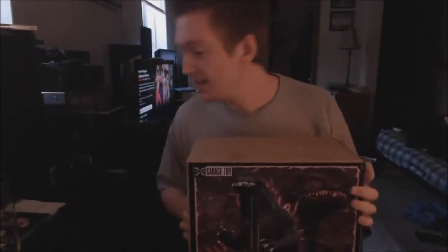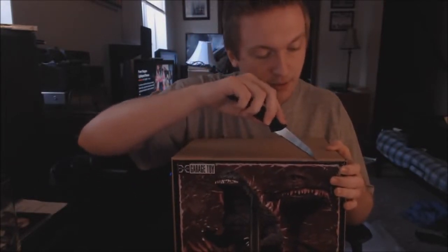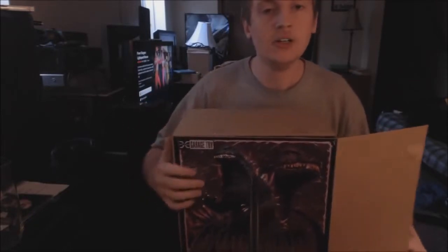Oh yeah. Pre-ordered this guy last month. I've been waiting for it and it's finally here. So this is uber brand new — Godzilla 2000 just came out, released in December. I looked on the internet and I couldn't really find any other — eBay has some, but they're for outrageous prices.